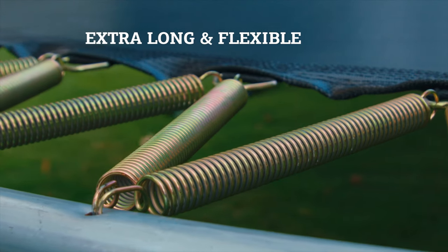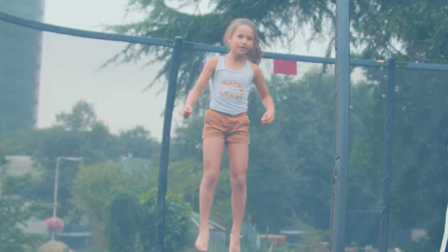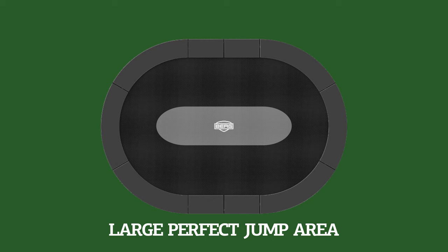The Elite's twin springs are placed at an angle and are extra long and highly flexible. This provides more jumping comfort and a larger perfect jumping area.